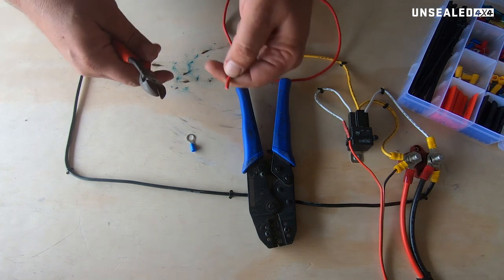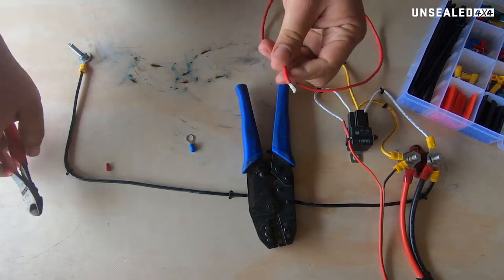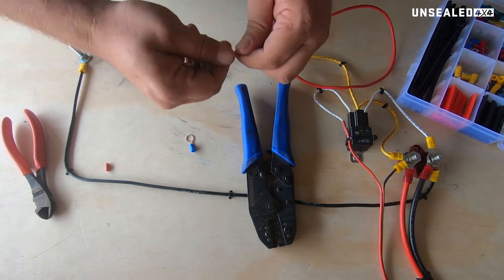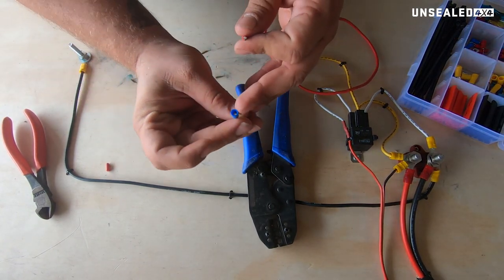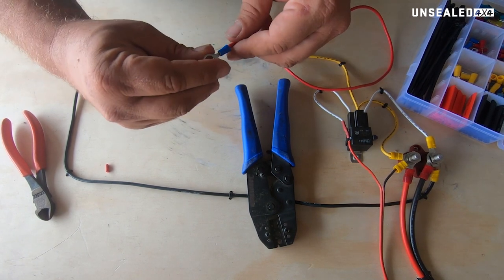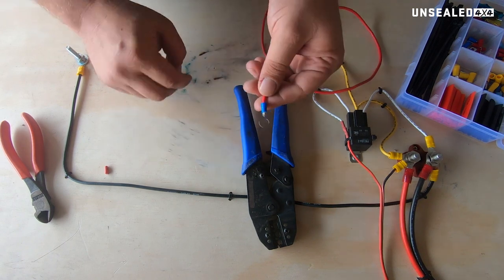To use them, really simple. Strip back a touch of insulation — not too much, that's probably about right. Give it a little twist. Then what you want to do is make sure your wire only just goes through; otherwise, go to a different size terminal. So that one comes through nicely.